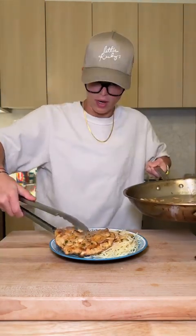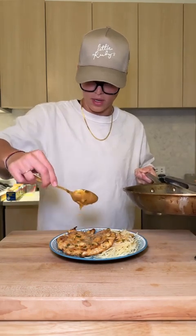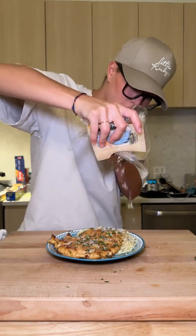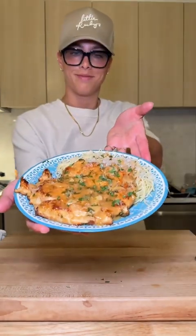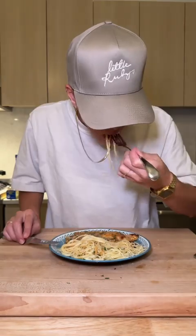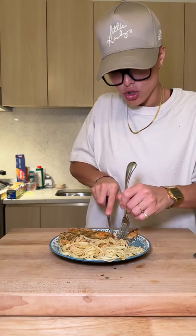Chicken goes right next to my pasta. Sauce right on top, fresh chopped parsley, and of course a little shaving of parmesan. Beautiful chicken francese. That's the perfect bite right there, baby. It's so good. This is such a good dish to just have in your back pocket — it's so easy and it's so delicious. Happy New Year everyone, I love you all more than would be appropriate to say on this app.